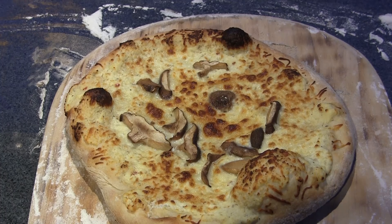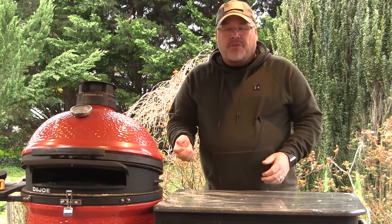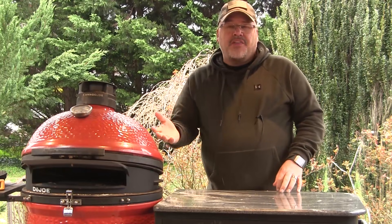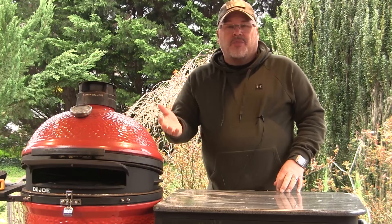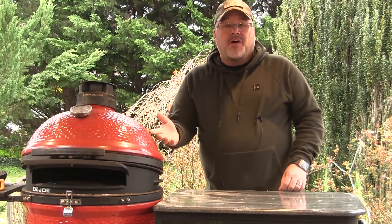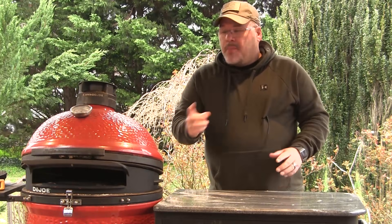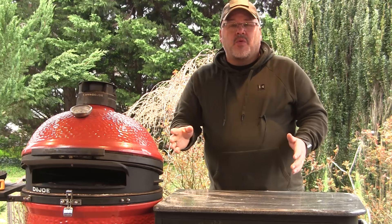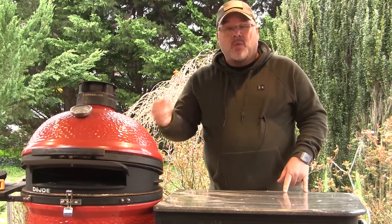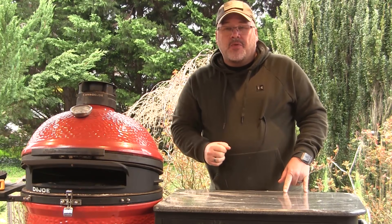As you can see, the Dojo makes it a really simple process to cook a pizza. Keep the dome lid down so you don't lose heat when you open it, and it helps the pizza cook very nicely and evenly. You can cook multiple pizzas one right after the other without ever losing your dome temperature. For those of you that already have this, let me know what you think, and if you have any questions leave them here on the video. Until next time, this is John Setzler with the Kamado Joe cooking channel.